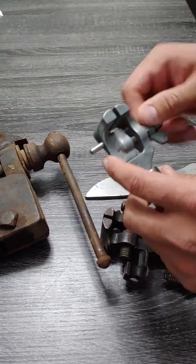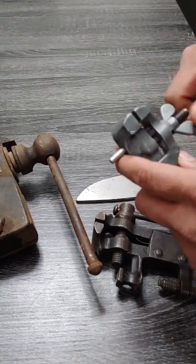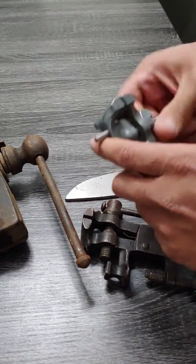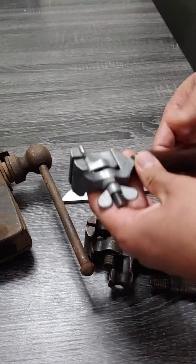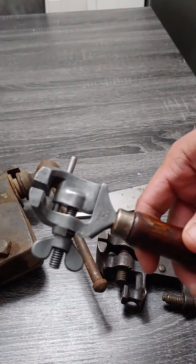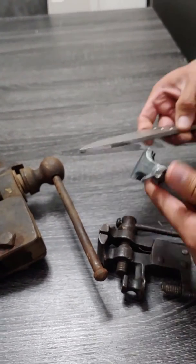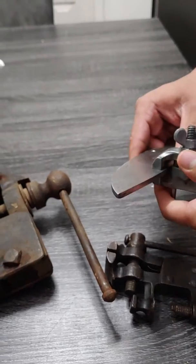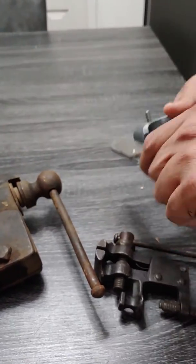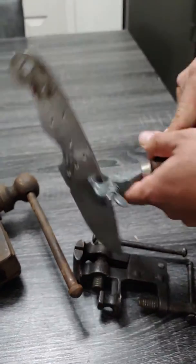I want to show you guys some cool little vise I just got. I was gonna pull some pictures but I got this hand vise made in the USA. I was telling my boy he could use that for the bell grinder. Hopefully he'll get to keep all his fingers for another 10 years.